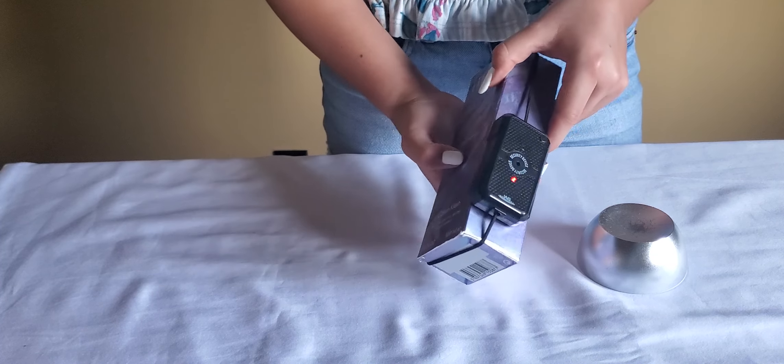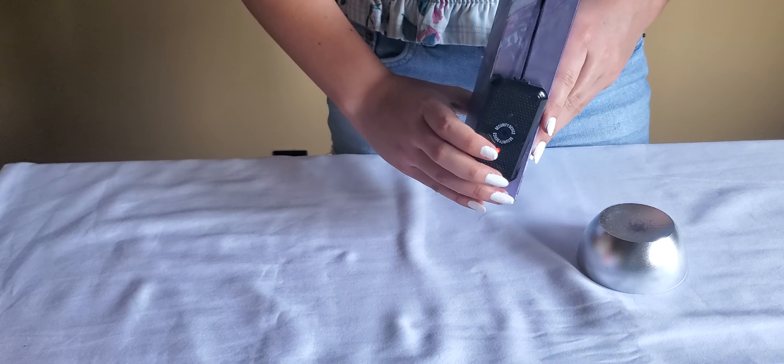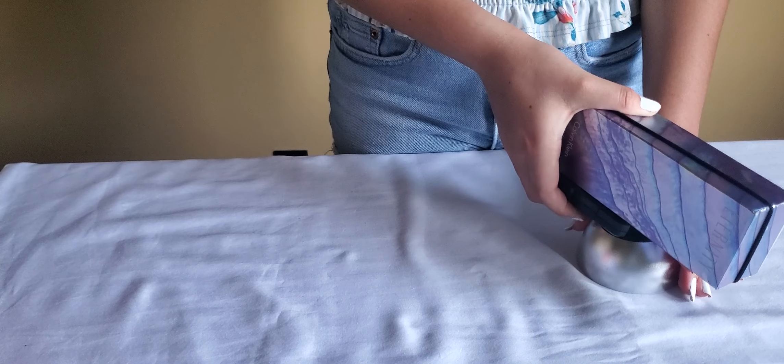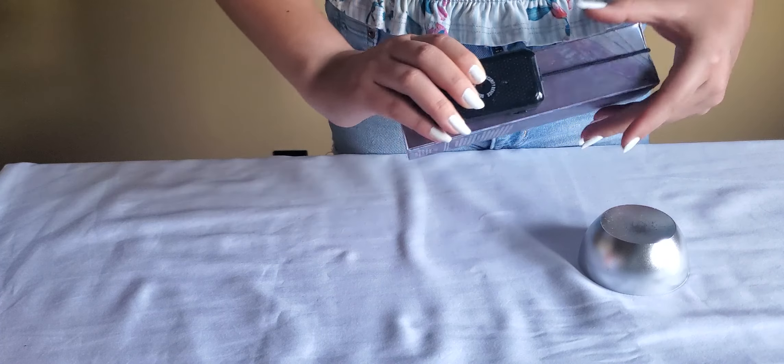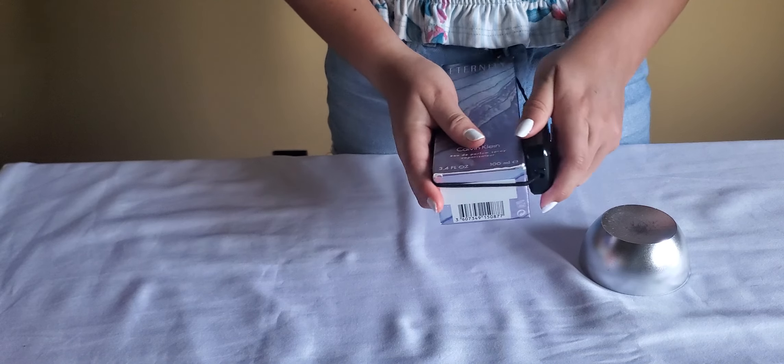How to remove the tag: bring the tag to the detacher. It will turn off and will unlock the tag. You can then remove the tag from the packaging.